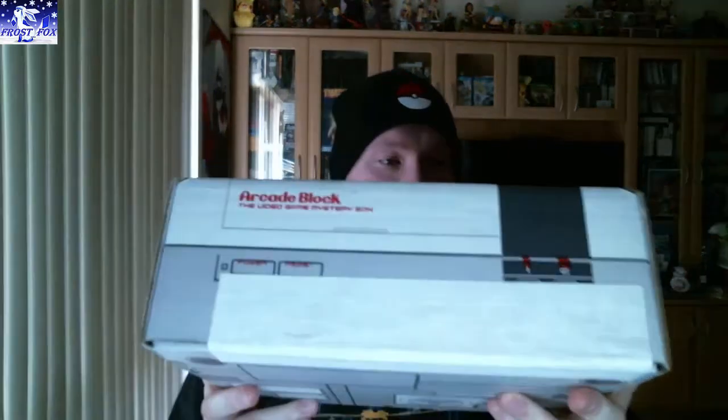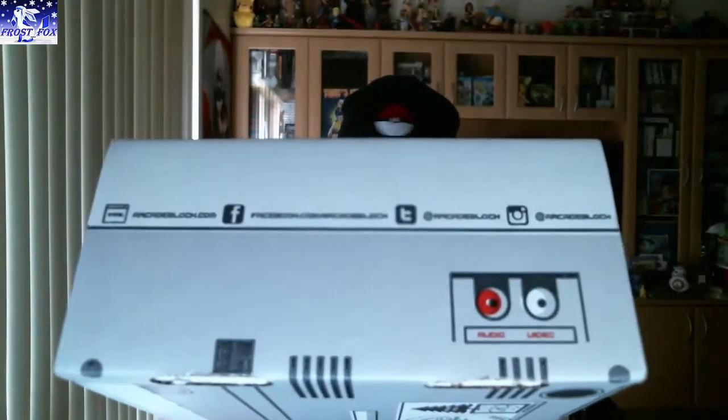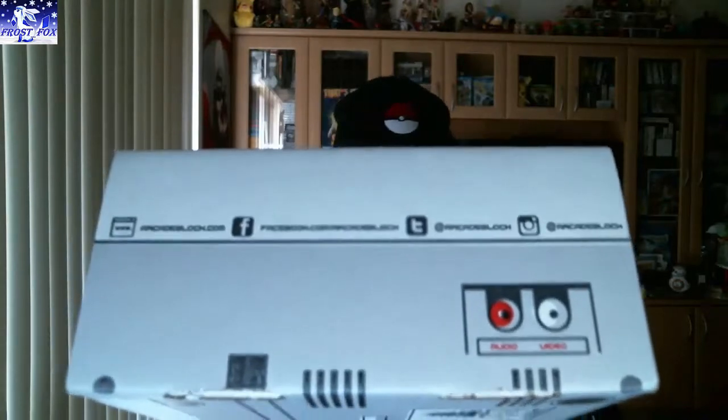Hey guys, FrostFox here. Today we're going to open this one. This is the Arcade Block, and I'm pretty sure this one is September's. There's all the links if you want to look — I will leave a link down in the description anyway if you want to go check them out.